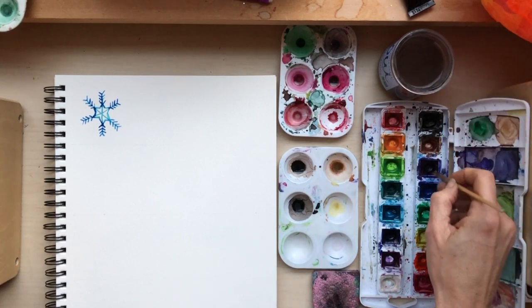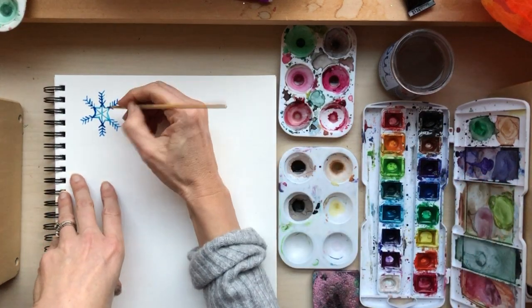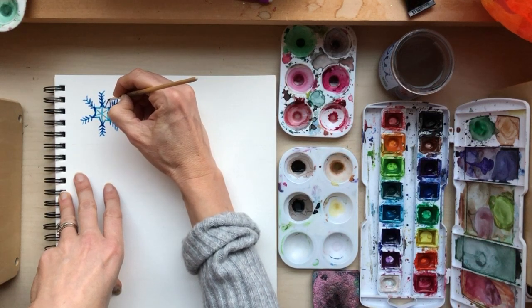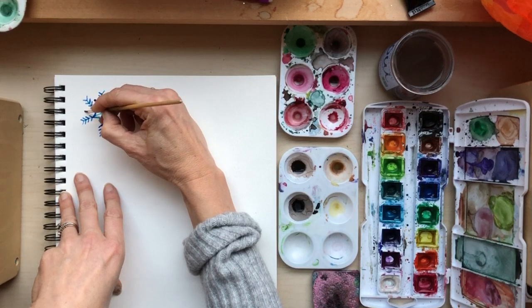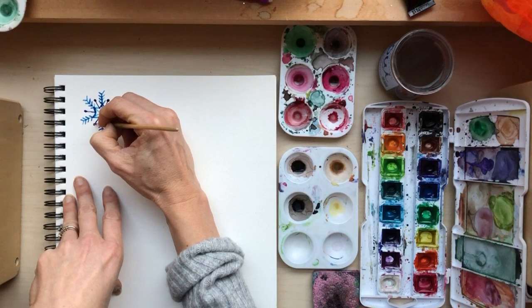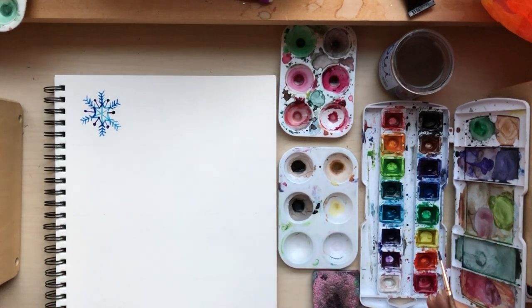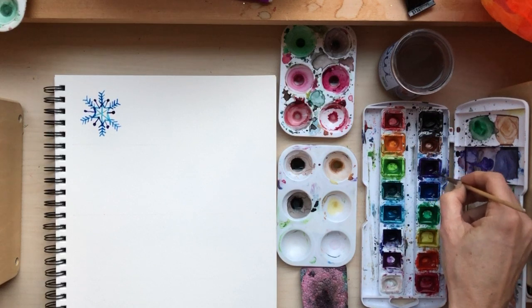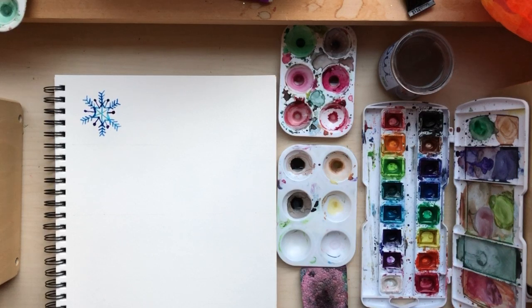Now I'm going to go one step darker with another color. I want to do something right here. Now I'll stick with that darker color and do one that's a little bit more filled in.